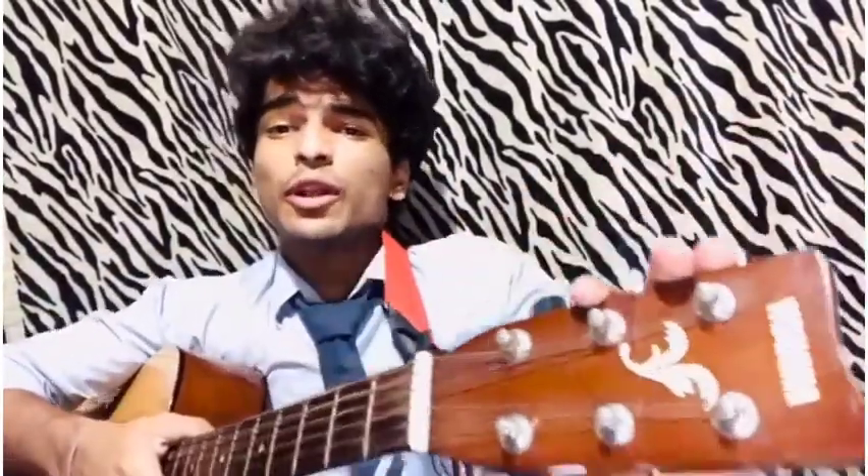This is an acoustic guitar I am using by Yamaha. These are keys for tuning the guitar, this is your whole fret, and this is the bridge where the strings are attached.